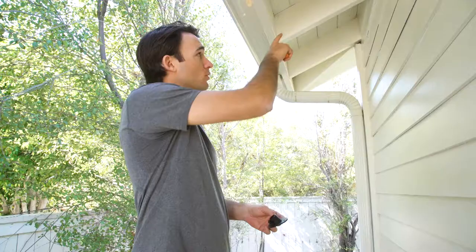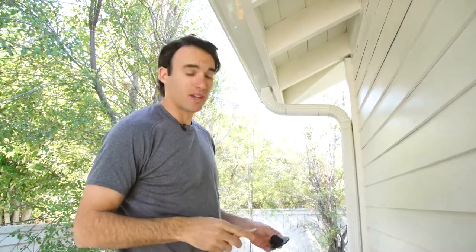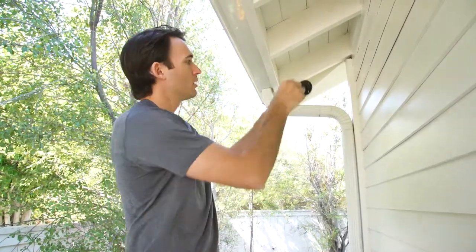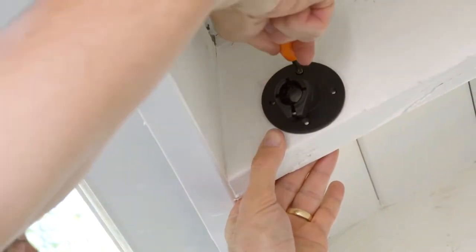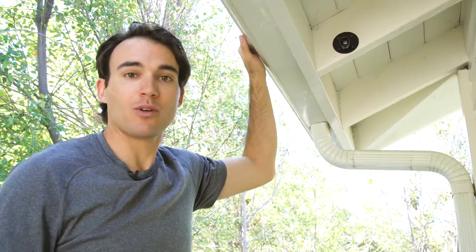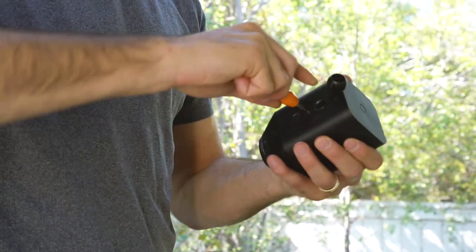So we'll go in the backyard. I'm going to install it right here so that we can see directly down the side of my house. We have the mount and we're going to screw this into this beam. Now we have the mount up.